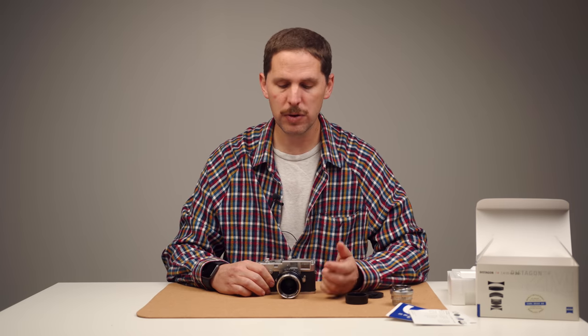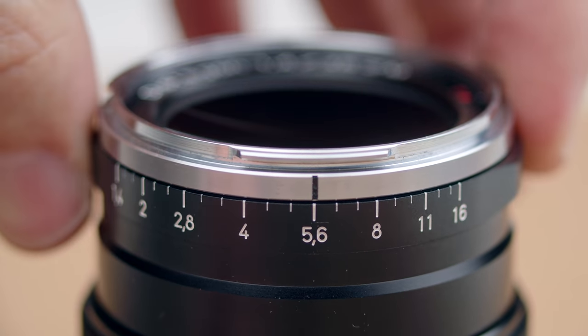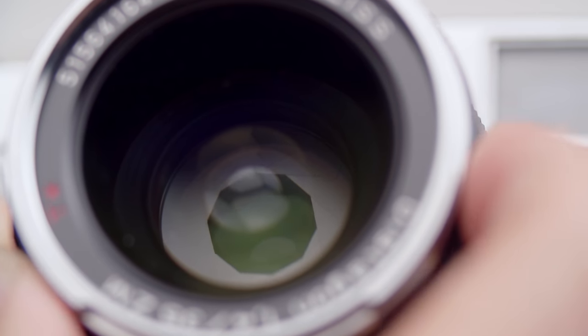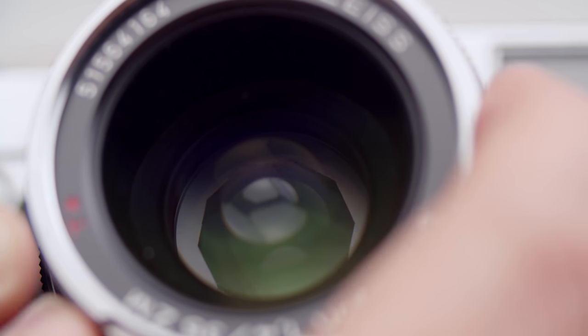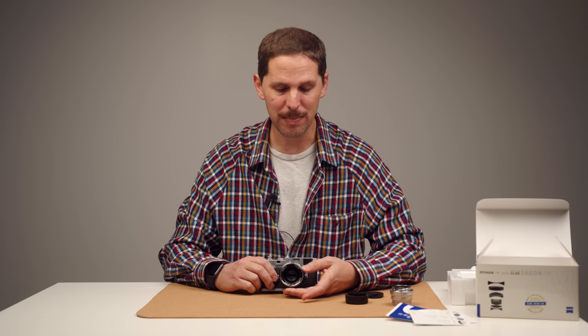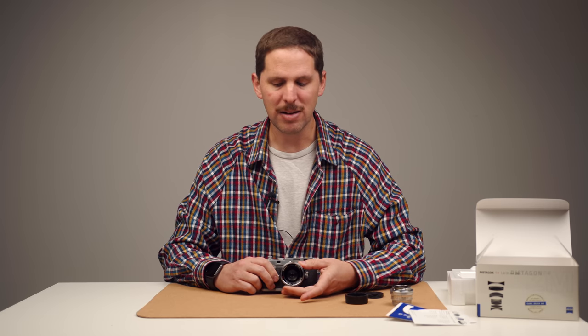It also has apertures in thirds of stops, so you can go from f1.4 to the next third stop, then f2, then f2.8. That is extremely annoying. I like bold numbers — I like one click as f2, next click as f2.8. I don't like third-of-stop clicks because I count my clicks when I'm shooting without looking at the lens. Plus my light meters don't even have middle settings for this — my Reveni light meter goes f4 to f5.6 to f8. It's really annoying for my use.